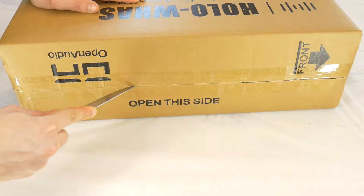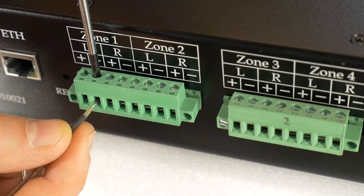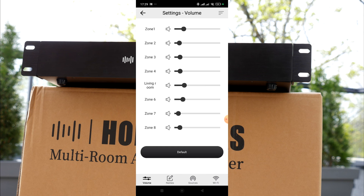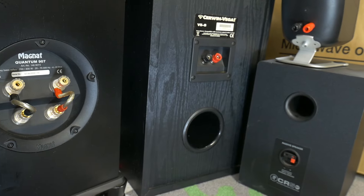Hi! Last time on the TechSchool Home channel we unpacked and started up this HoloVas by Open Ario, a multi-room speaker amplifier for home and business. This particular one is 8-zone, but it's also available in 16-zone for large businesses or huge houses.